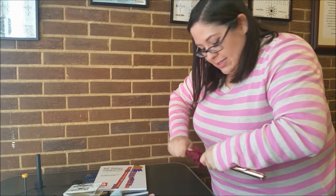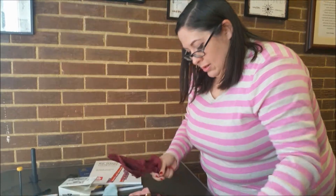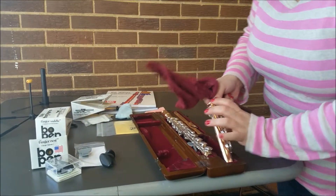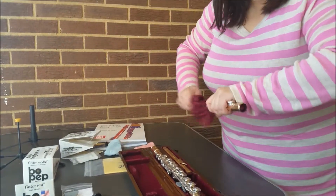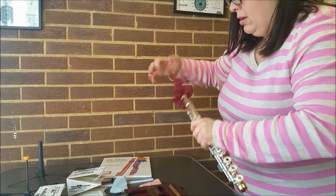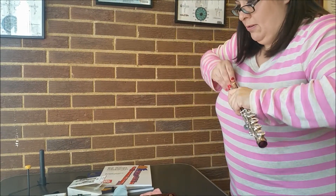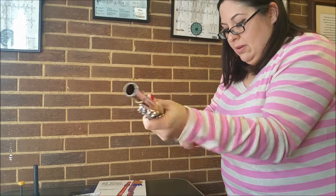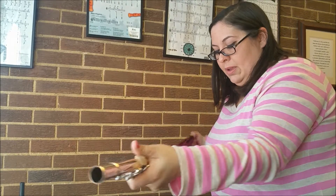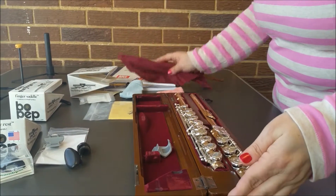This cloth is kind of stiff right now because it's brand new, but I always clean my head joint first — it's probably the most spitty part. Then run it through your foot joint and through the body of your flute. You can push it down a little bit and push it all the way through. And then you can pack it up and leave. It only takes a few seconds and it's totally worth it.